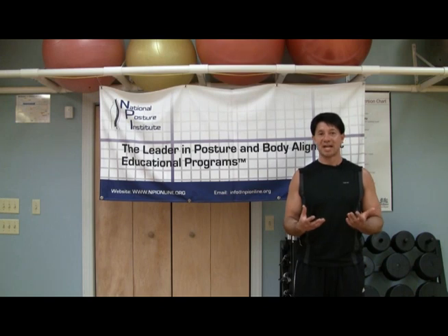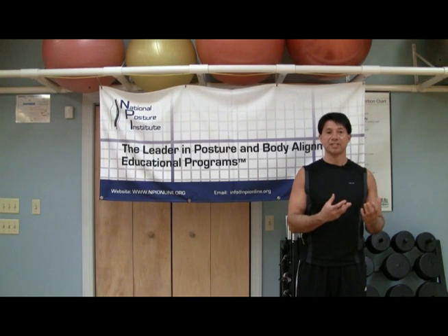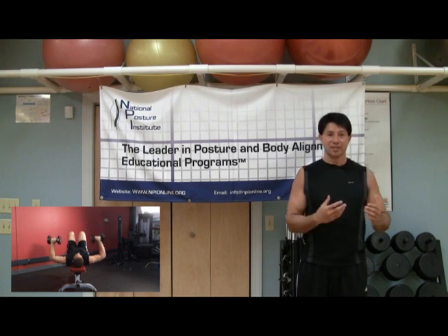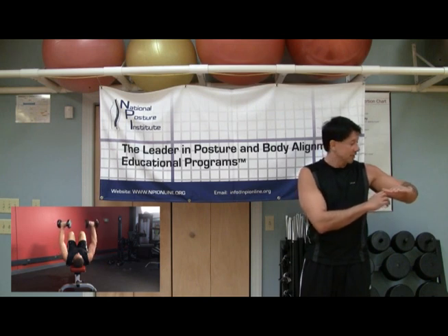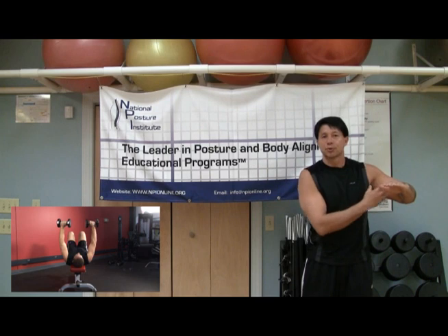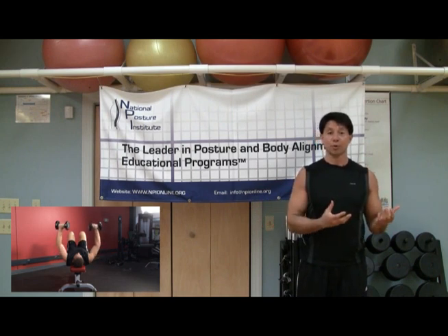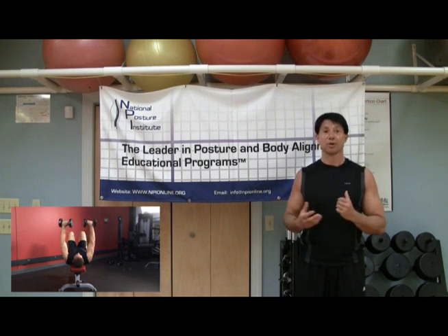One of the key factors is the elbow joint. Typically when you're reading fitness and health magazines about doing a dumbbell chest press, they always talk about the elbows forming a 90 degree angle in the central phase of the exercise. But really, in order for the tricep to generate the most amount of power, the elbow needs to close in at more of an 80 degree angle. This is going to allow your clients and patients to generate more power, whether they're doing a dumbbell chest press, a push-up on the floor, or using a TRX or suspension trainer.